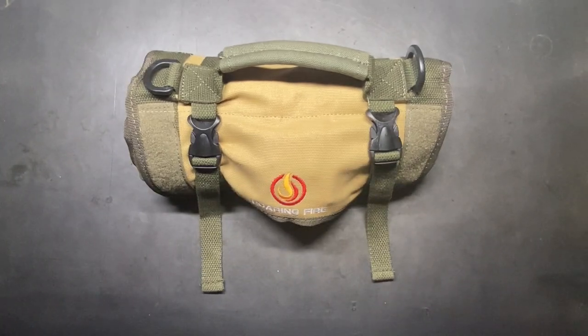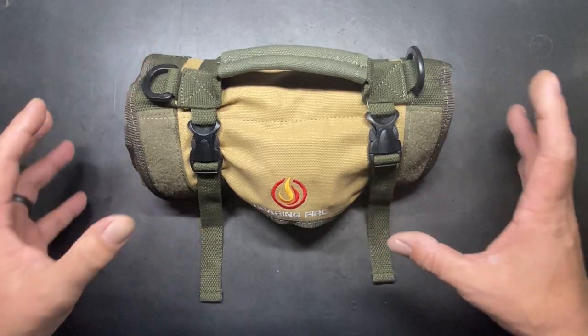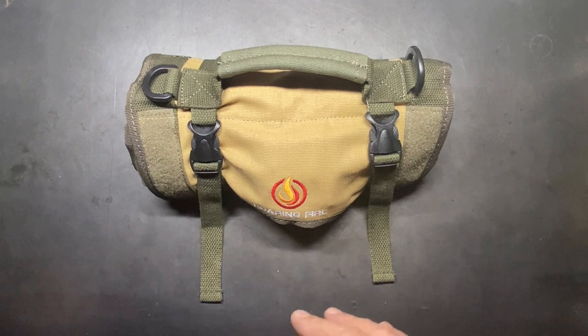The overall dimensions on this: when it's closed and rolled up, it's going to be about 11 inches in overall length. Depending on what you have stored in it, it's going to range anywhere from about 5 inches in diameter all the way up to probably 8 or 9 inches.